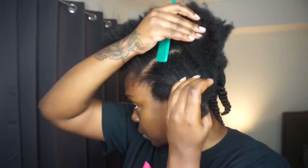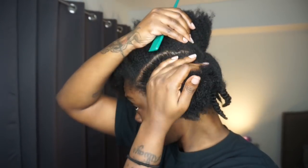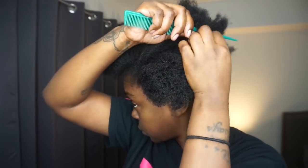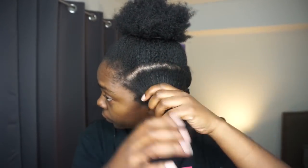This video is simply a twist out tutorial. I won't be showing you exactly what I use product-wise. You can use your favorite products but I will list them down below in the description box.